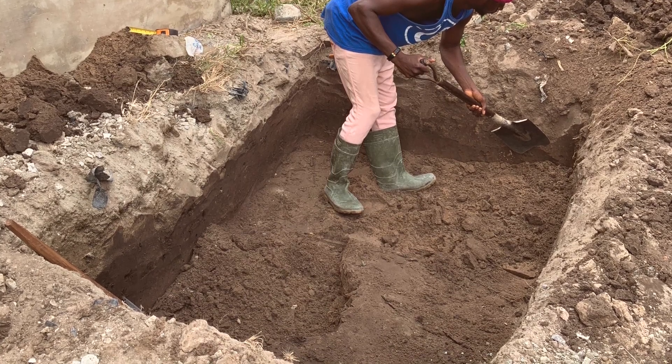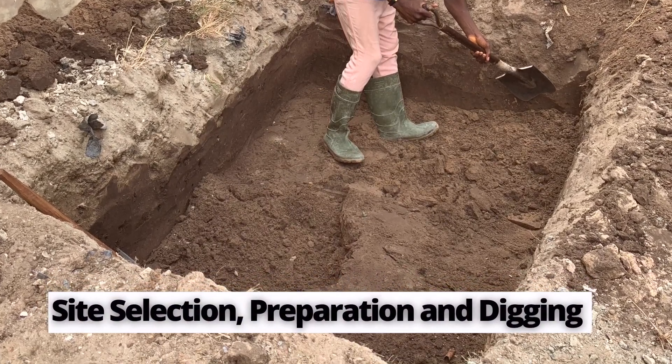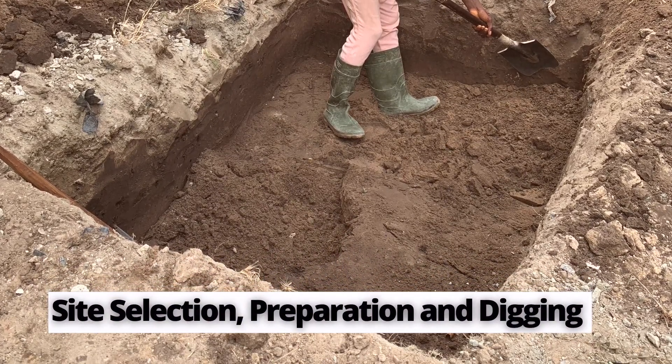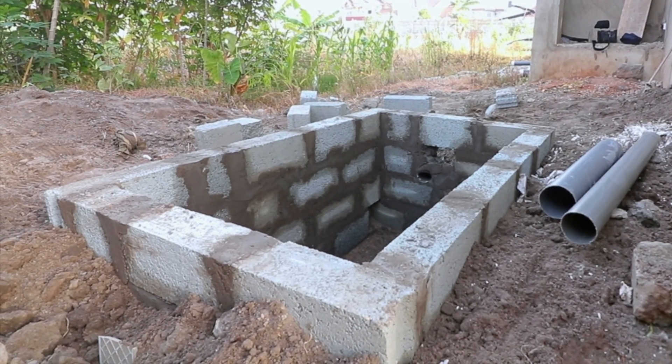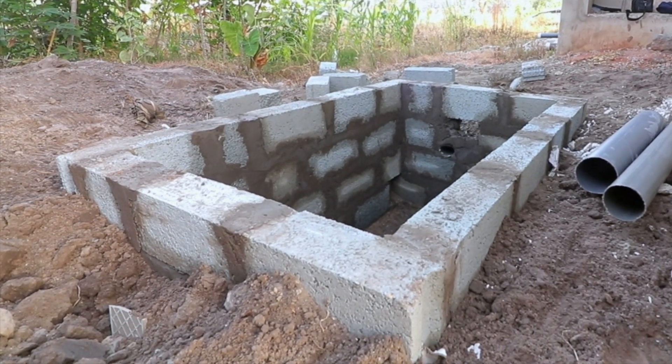Like with any other biodigester construction, you start with the site selection, preparation, and then digging of the ground. This particular biodigester — the block work that we did — is a large, fabulous biodigester.